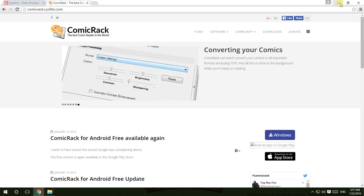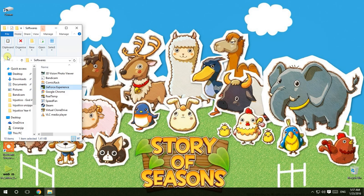Download this and install it and you will get ComicRack.